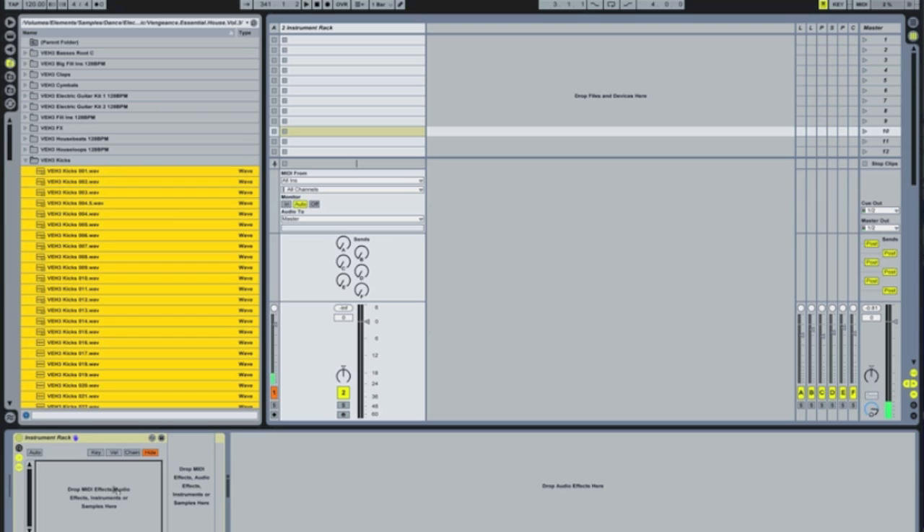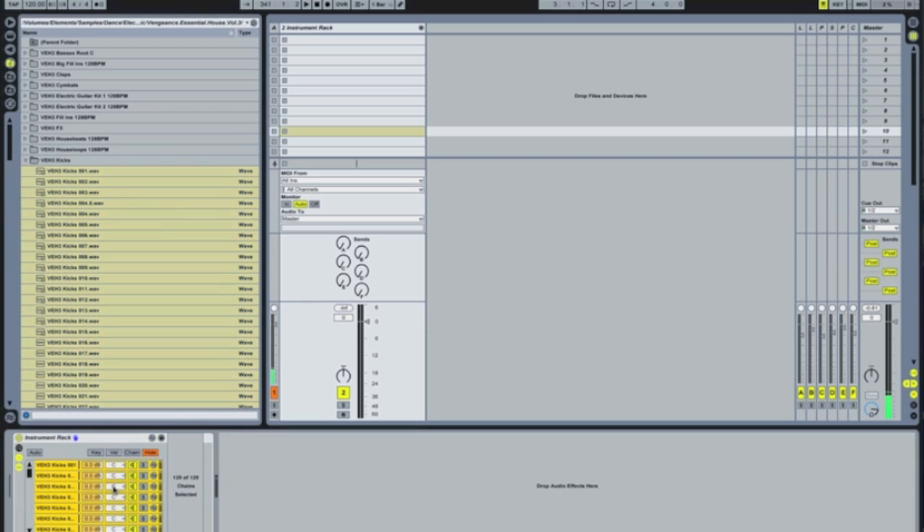Once you do that, give them a chance to load in. So we've got all the kicks on here. If I now play one of those, it's going to play all 128 at the same time. I'm just going to rename that — Command R — to kicks.